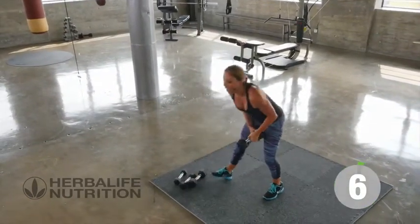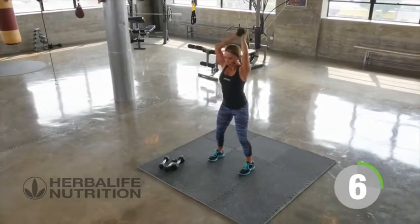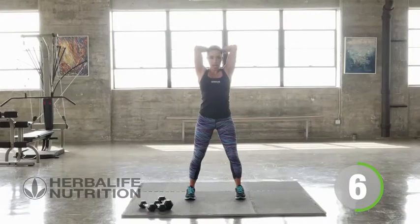Putting one weight down, going back up overhead for triceps. And if you don't find one weight challenging, you can go ahead and keep hold of two weights at the same position.